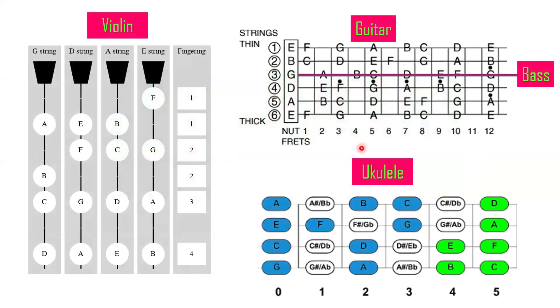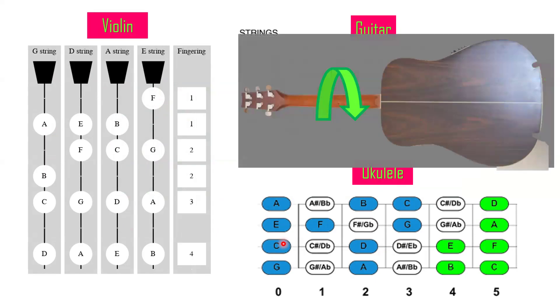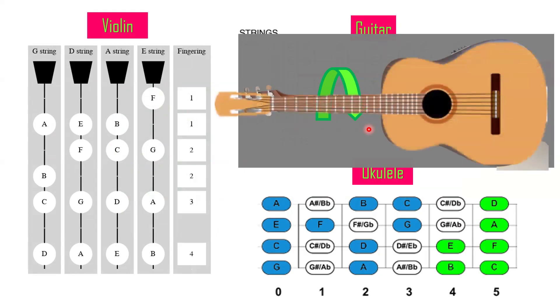Now let's apply this with guitar, bass, ukulele, and violin — all stringed instruments. The piano might look different but they share the same concept. For guitar and ukulele, to follow the positions, you need to start with the guitar facing away from you, then turn it upside down toward you so it looks like this: the thick strings go down and the thin strings are on top.